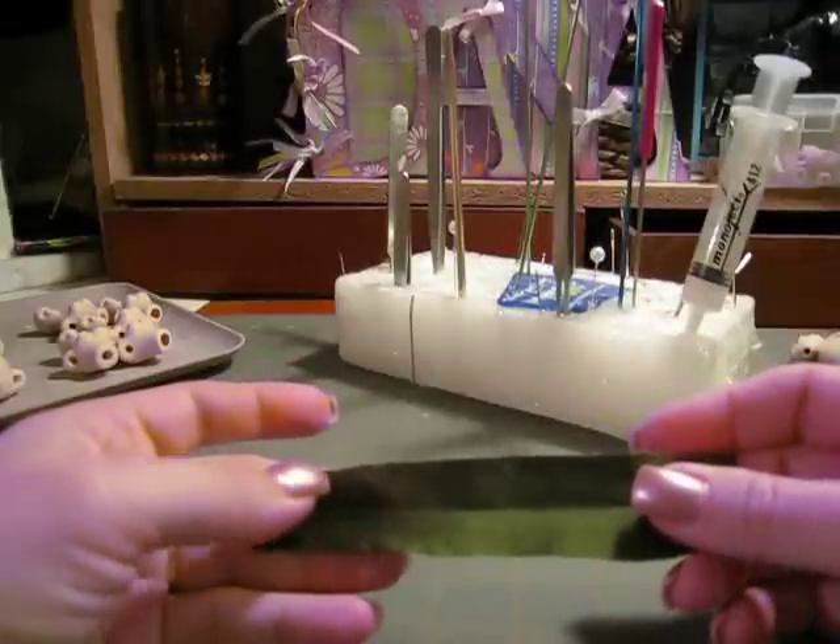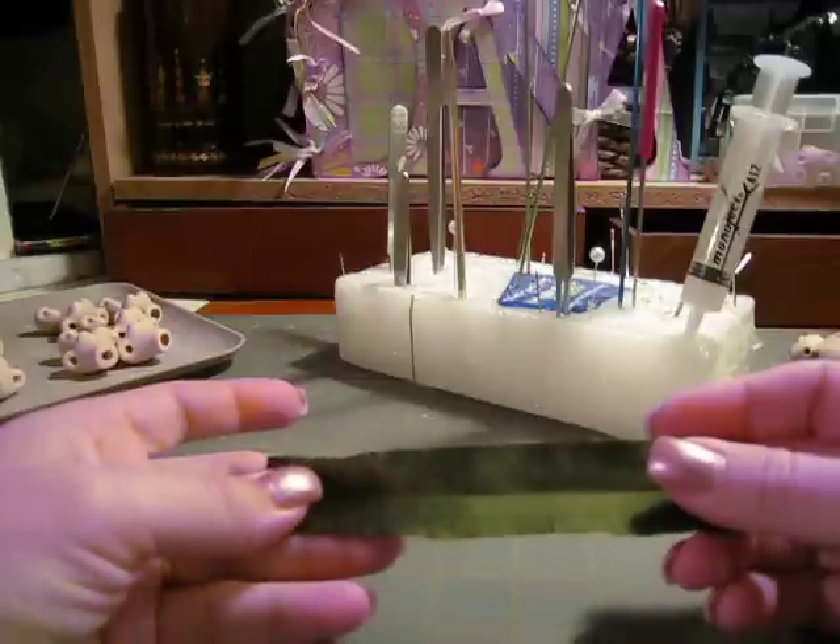Greetings. Today I'm going to show you how to glue a piece of silk without having it bleed through.